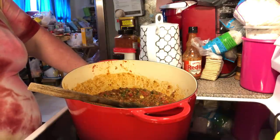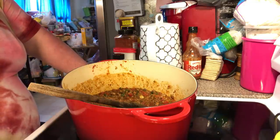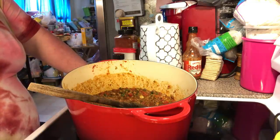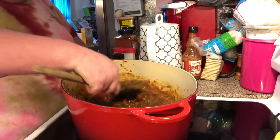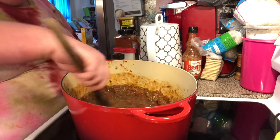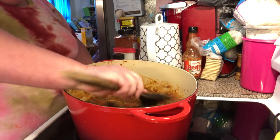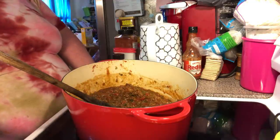For a full pot, you simmer for about 20 to 30 minutes on low. This half pot I'm just going to simmer for about 10 minutes. You can put a bay leaf in here — normally I do, but I'm totally out of bay leaves. I'll come back with video two so I can show you how we're going to garnish this.